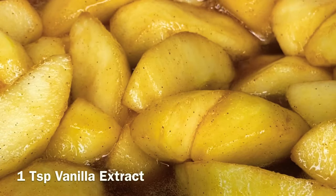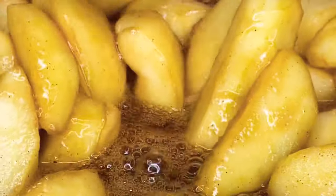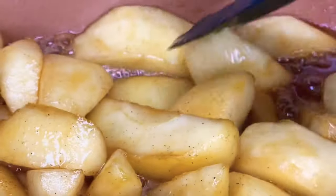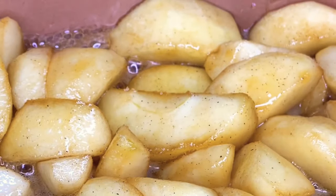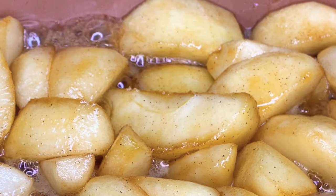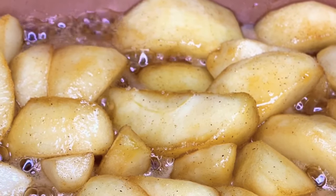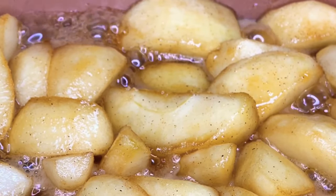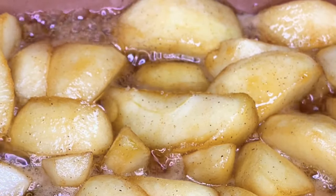Now I'm going to add about a teaspoon of vanilla and mix that together. As you allow it to cook, you should notice that the sauce will begin to thicken on its own. I do not like to add a cornstarch-water mix to thicken it — it usually just thickens on its own from the brown sugar and everything else. Allow it to sit and simmer for about 15 minutes. If it's not thick enough, add a little more brown sugar and it should thicken right up.